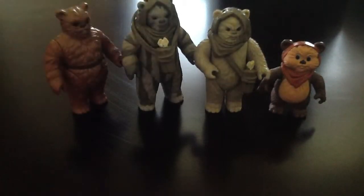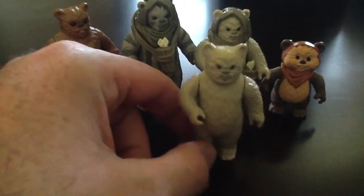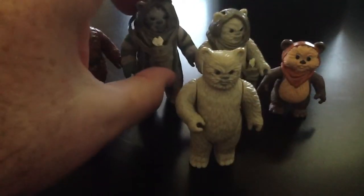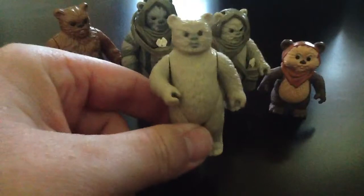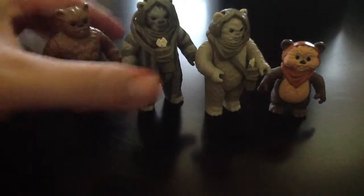Lumat I already have, so basically what I'm going to do is use this one as an extra. The quiver and hood from this one will go on mine to almost complete him, and eventually I'll find a bow for him and then he'll be done. That's the plan for those two.